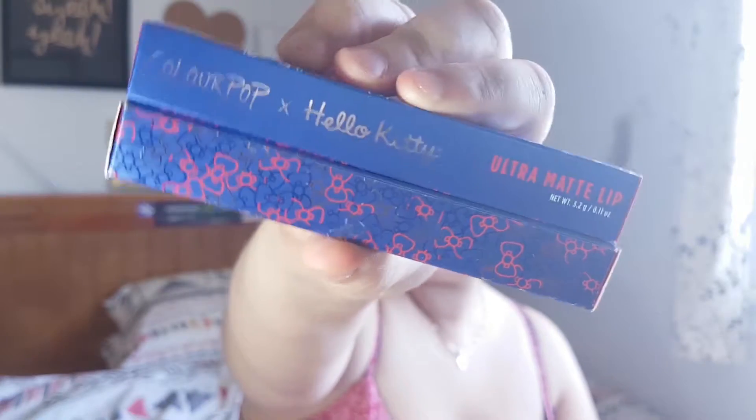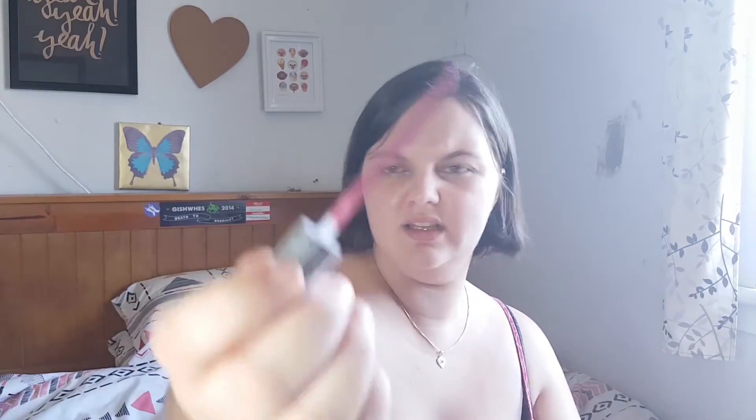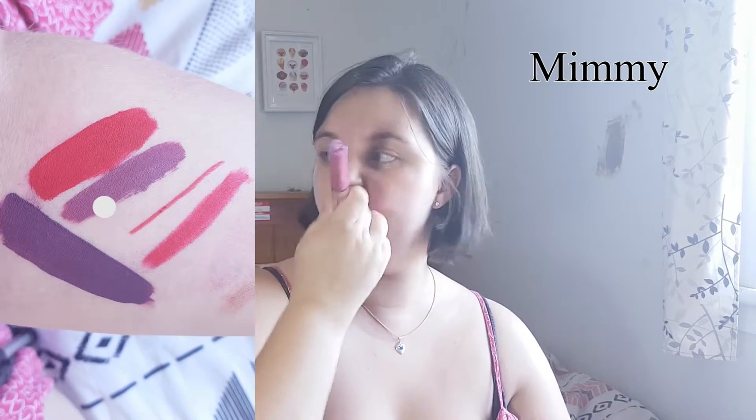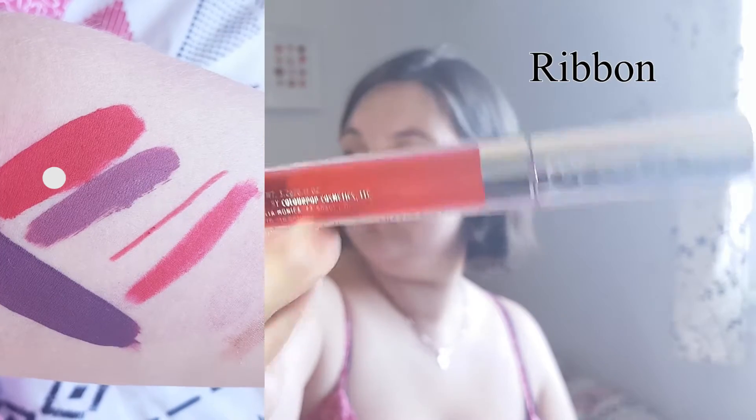There are only three more things and they're things I'm super excited about. I'll start with the Hello Kitty ones — I bought myself Mimi and Ribbon. This is what the packaging looks like — Mimi and Ribbon in their boxes. Let's start with Mimi because it's the color I'm most excited for. It's an ultra matte lip and it's this delightful mauve color. On the Colourpop website it looks like a mauve-y pinky kind of shade, but in real life it's a deeper color. Then the other shade I got is Ribbon — it is just the reddest red that ever did red.